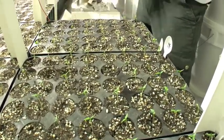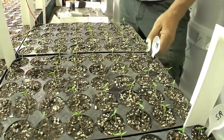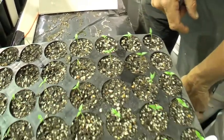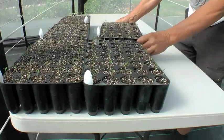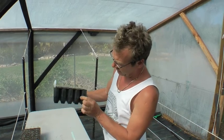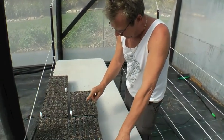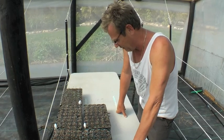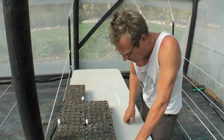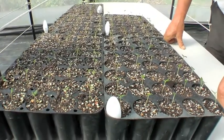When the seedlings are about this tall they can go into the hothouse — they don't need the heat blankets anymore, they should be fine. They're a couple of centimeters high — like two centimeters, about an inch — and they're already six, seven, eight days old. You can see they're still starting to form the real leaves. They will stay in these tubes till they're actually ready for planting. Till about six to eight good big leaves on them, and then they'll go straight into the pots outside.